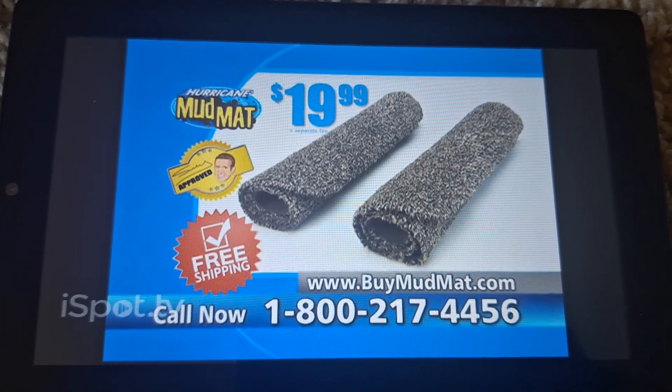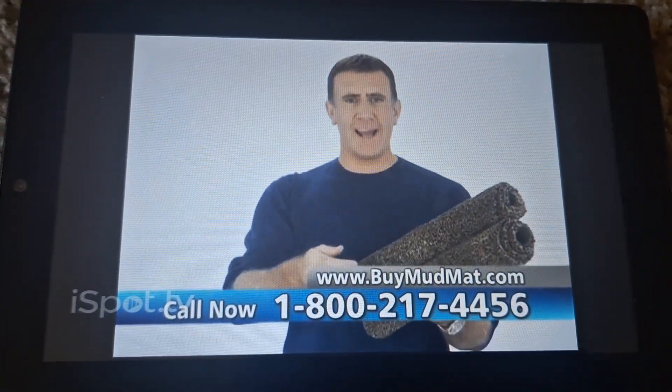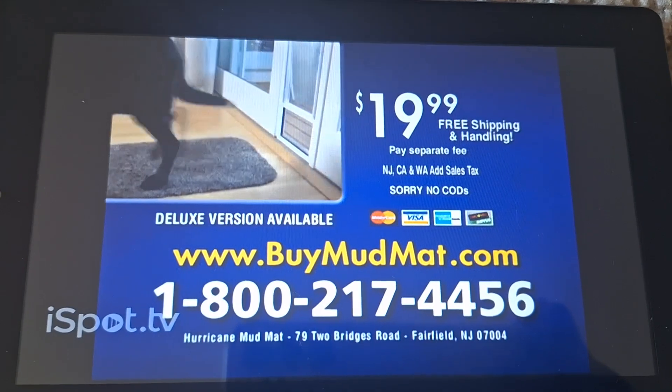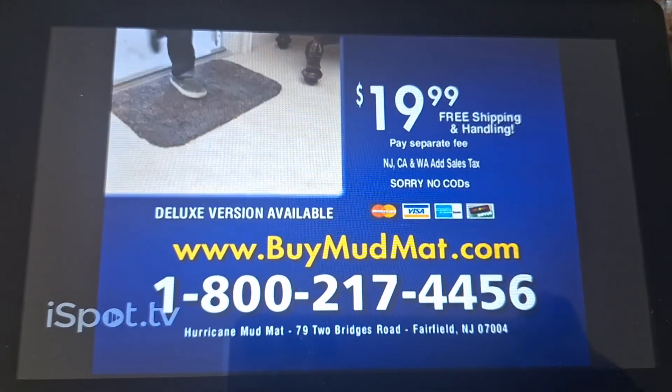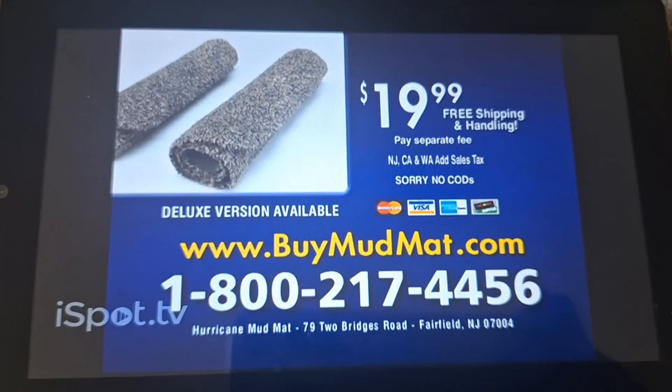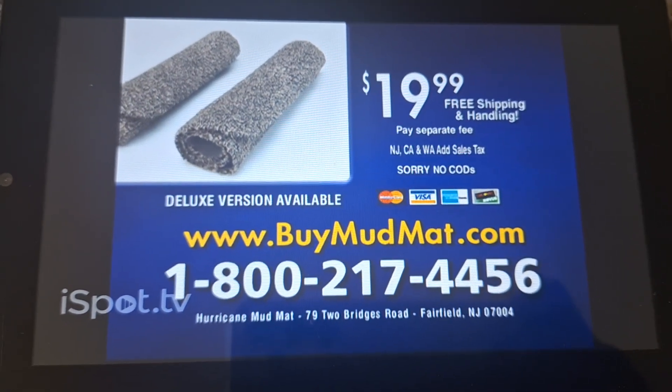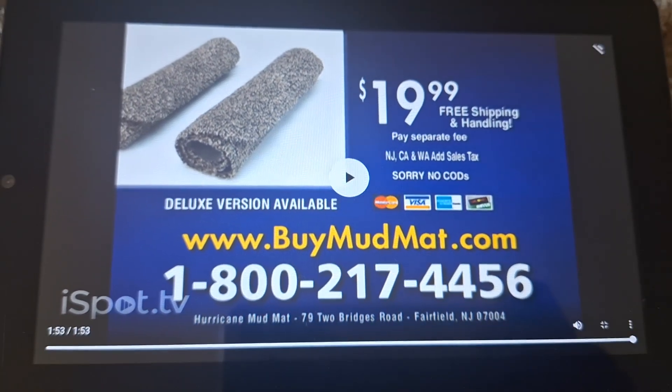But you have to call or click now. So how many would you like? Call 1-800-217-4456 or go to buymudmat.com now.